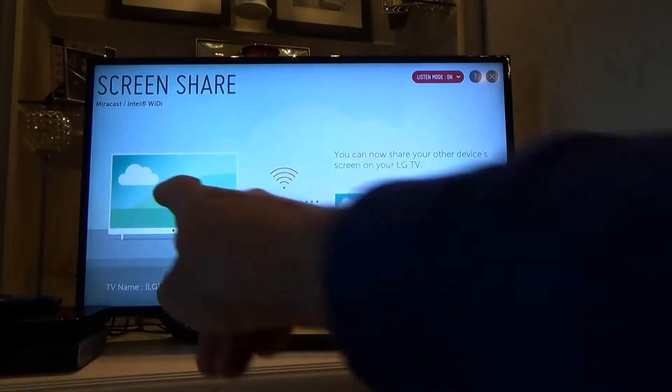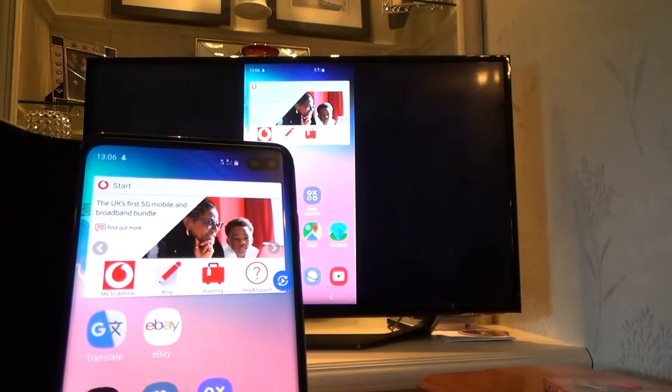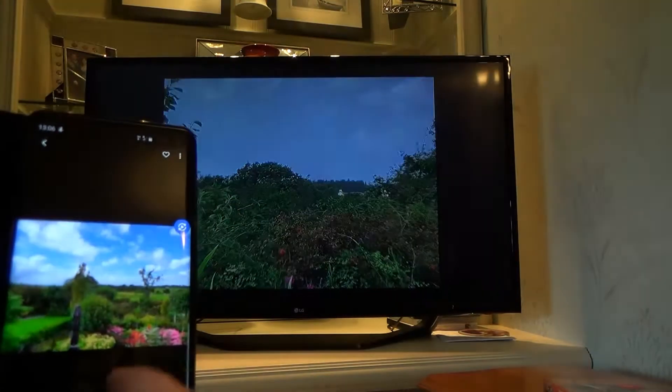You can see that that name is the same as the one down the bottom here. So we're just going to tap on this, and then it will connect to the TV. There we have it — this is ideal if you want to share your photos. You can see now what we see on the screen is up on the big screen.